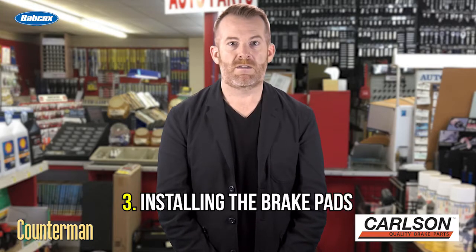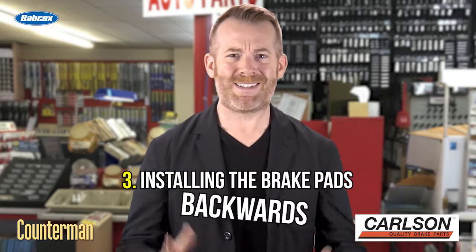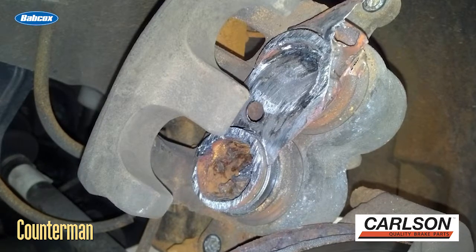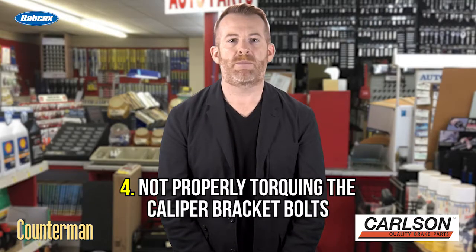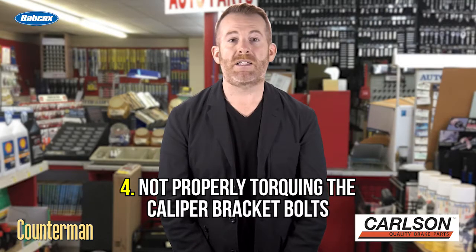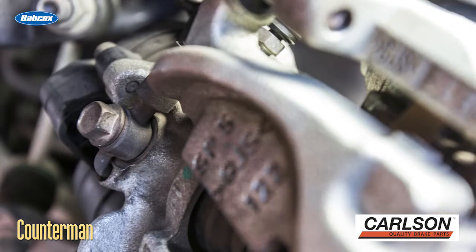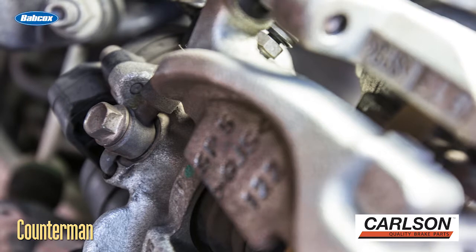Number three: installing the brake pads backwards. It happens more often than you would think, especially when the vehicle's owner complains that the brakes are grinding after a friend changed the brake pads. Number four: not properly torquing the caliper bracket bolts. Not all caliper bracket bolts are the same — torque ranges can vary from 30 to 110 foot-pounds. Also, some bracket bolts can be torqued to yield or require liquid thread lockers.